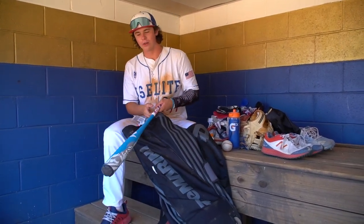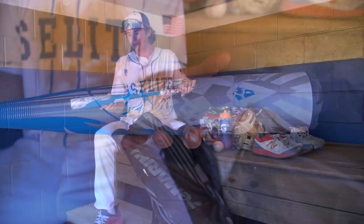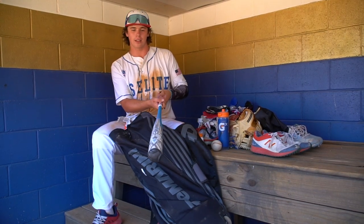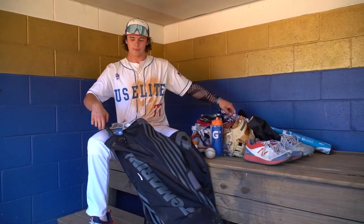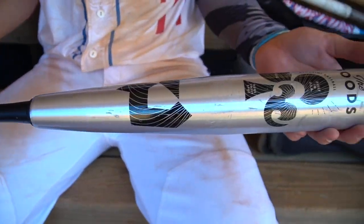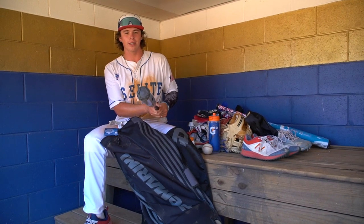Got the bats. First off, I got my 34 Voodoo — it's a custom Voodoo. I just got this actually because I broke two custom Goods and I didn't want to get a third one, so I got the custom Voodoo. Got it so the color matches my cleats and my baseball glove. Then I got my Goods — I've gone through three of these so far this year; it's not been fun. I've actually broken more of these than I've broken wood bats in my career. I don't know how.